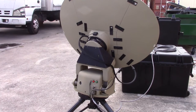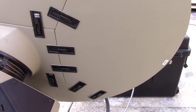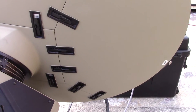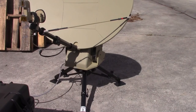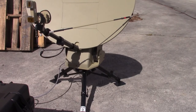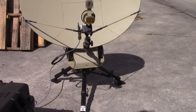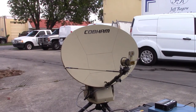Everything can be motor-controlled, including the polarization. This is a close-up of the clips — they hold the antenna panels in place. At the bottom there are two buttons to either stow it or to start it from scratch.